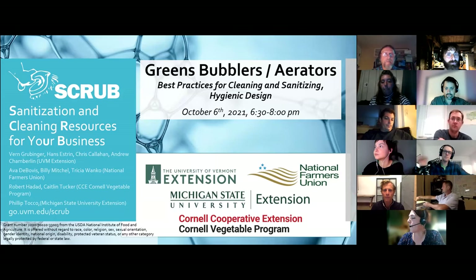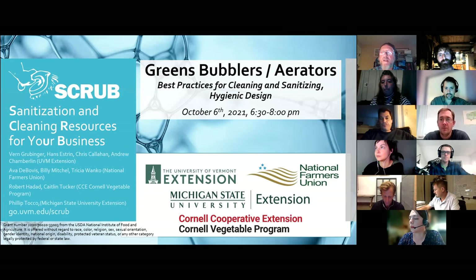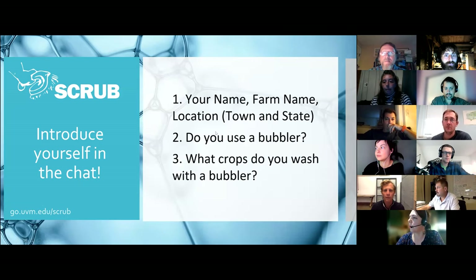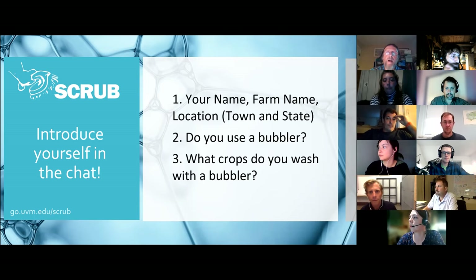Good evening, everybody. Glad you all can make it for this edition of our Scrub Twilight workshop. Tonight we're covering greens, bubblers, and looking at best practices for cleaning, sanitizing, and design. In the chat box, if you could put in your name or farm name, briefly where you are, do you use a bubbler already, or are you just interested in learning about it?